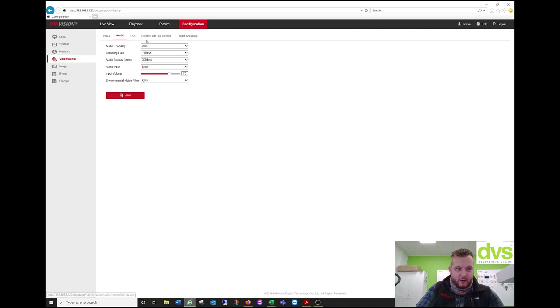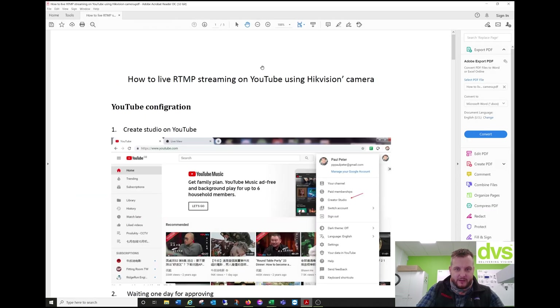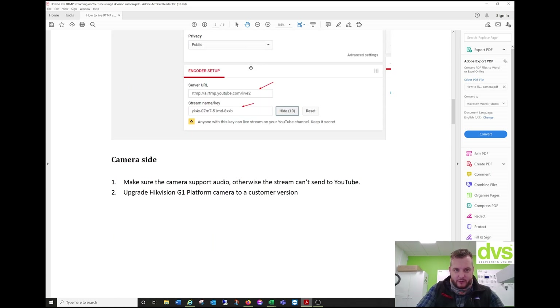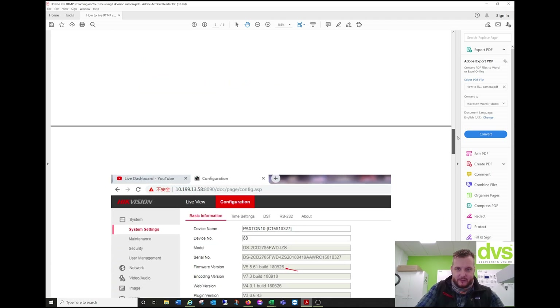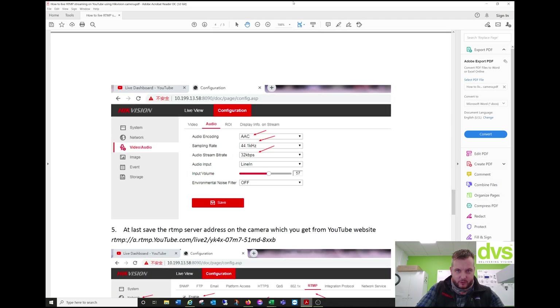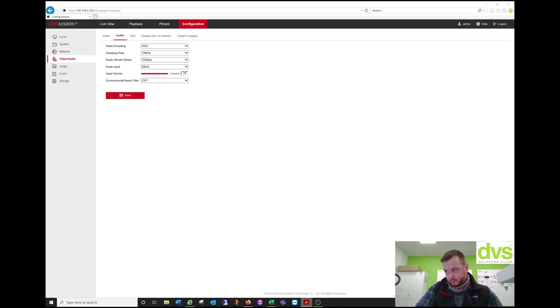Under Audio, you can see the audio encoding format. I have a full YouTube guide — this is how you set the camera up, log in, and actually create the YouTube stream. The audio parameters should be: AAC, 44.1 kHz, 32 kilobytes, microphone in — because this camera has a built-in mic — but if it has a line in, you can use an external microphone. Input volume at 100, environment and noise filters off. Click Save.